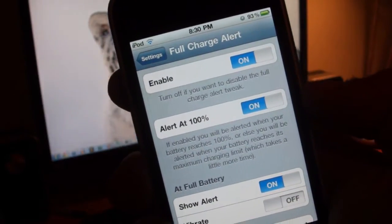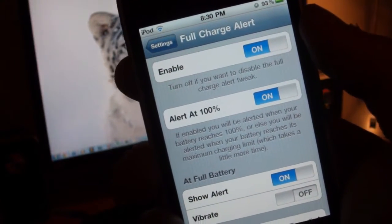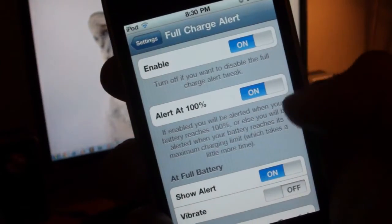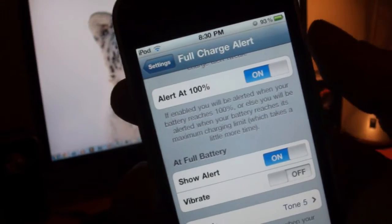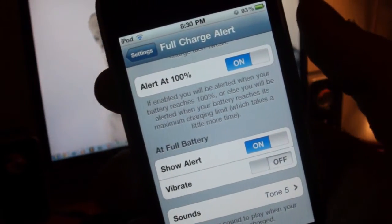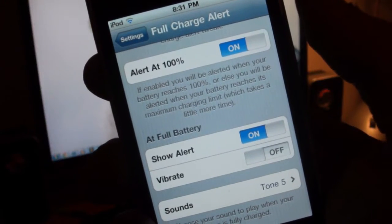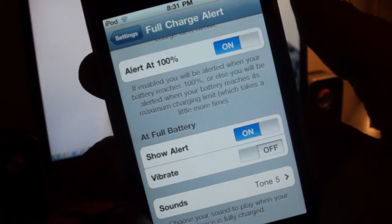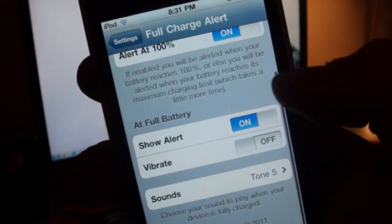Let me run through some of the options you get with Full Charge Alert. At the top you have Enable — that's pretty general. Right below that is Alert at 100%, and if you have that on it'll alert you when your battery is at 100%. If you switch it off, it'll only alert you when your battery has reached its maximum charging limit, which is apparently different from 100%, though I'm not too certain on that.